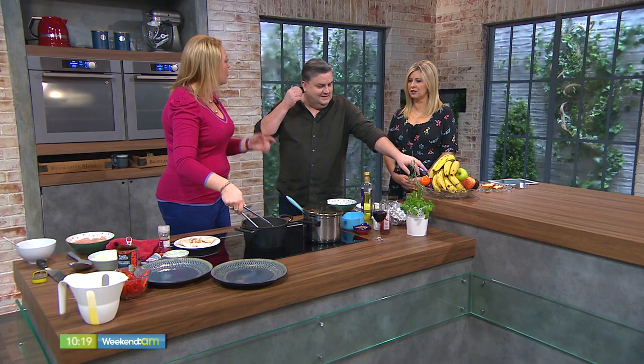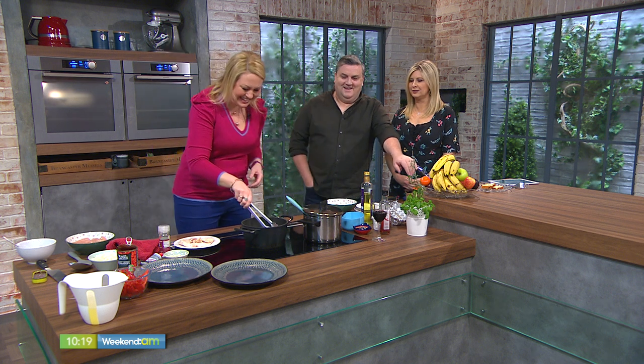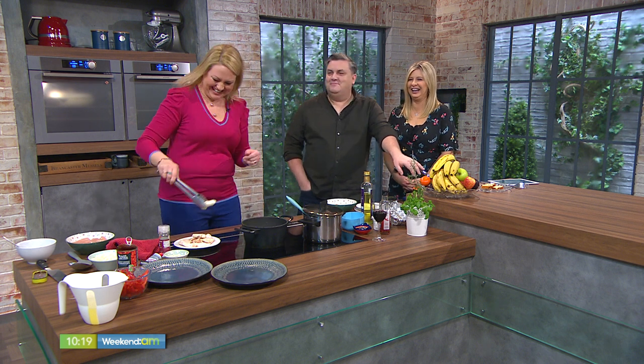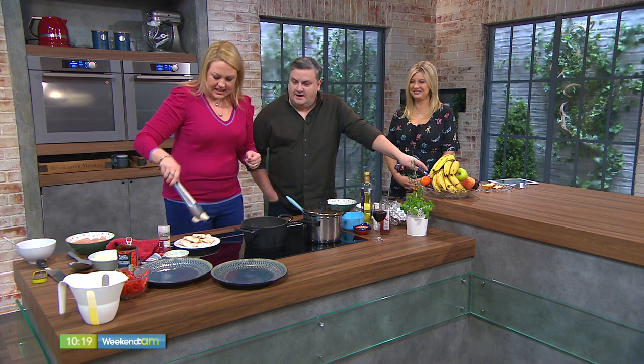It's a hunter's stew, so traditionally in Italy you'd probably be eating it more with game — so it might be wild boar or something along those lines. I'm going with chicken; I think it's probably more user-friendly for us.